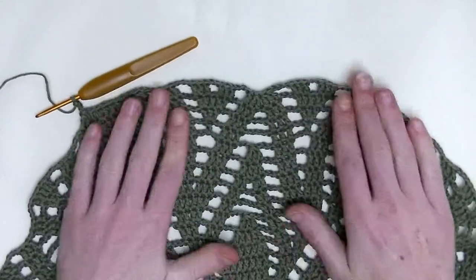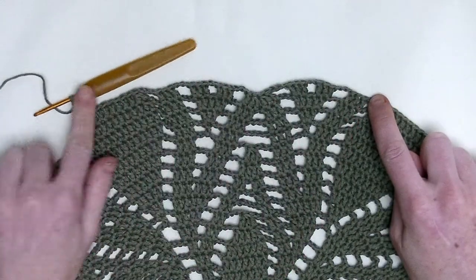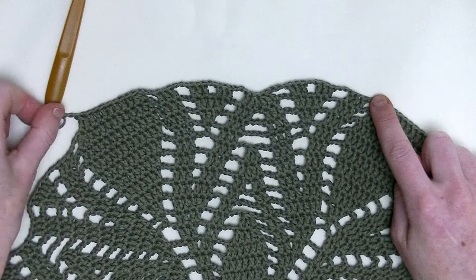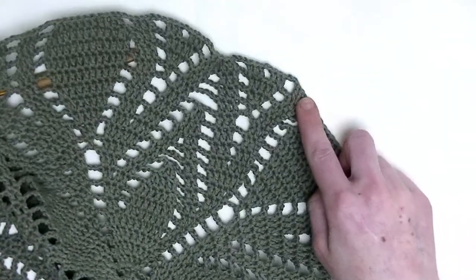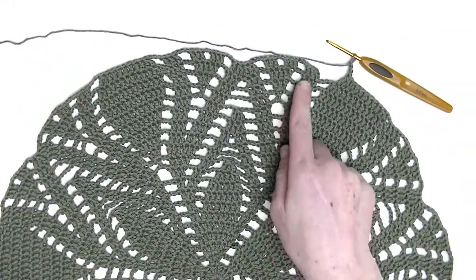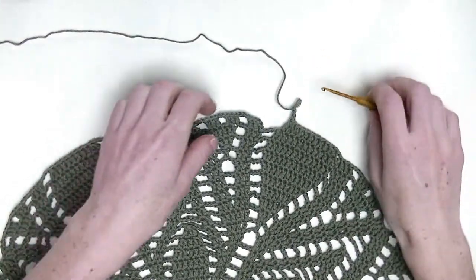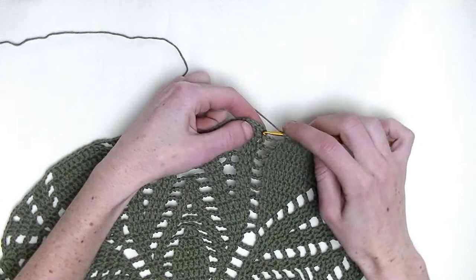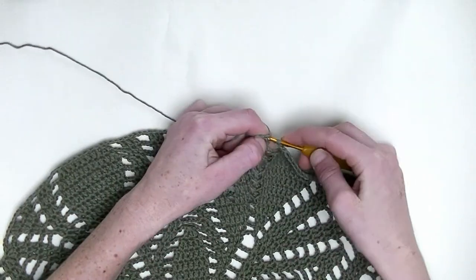Now, you go from here up till the last chain three will be the repeating part throughout this row. Repeat this and we'll finish off this row together. I crochet it around and we slip stitch into the third chain we start with — one, two, three, here it is. Slip stitch.